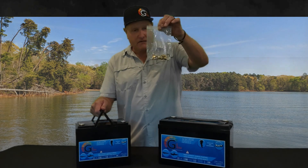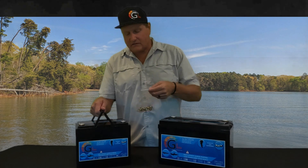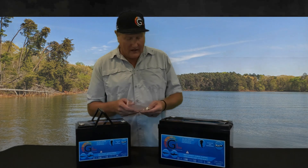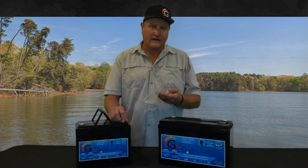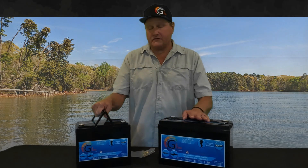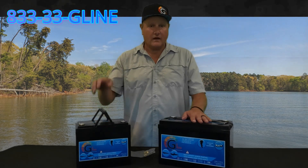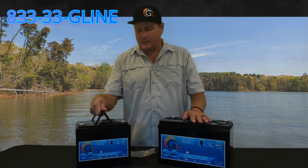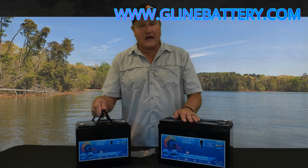G-Line provides a bag of accessories. These accessories include posts which turn these batteries into more of a marine battery terminal, where you can get your ring terminals on and then put a nut down on top just like a traditional marine battery. If you're interested or have questions, give us a ring. Visit our website to purchase one of these. I hope you have a great day and fish well.